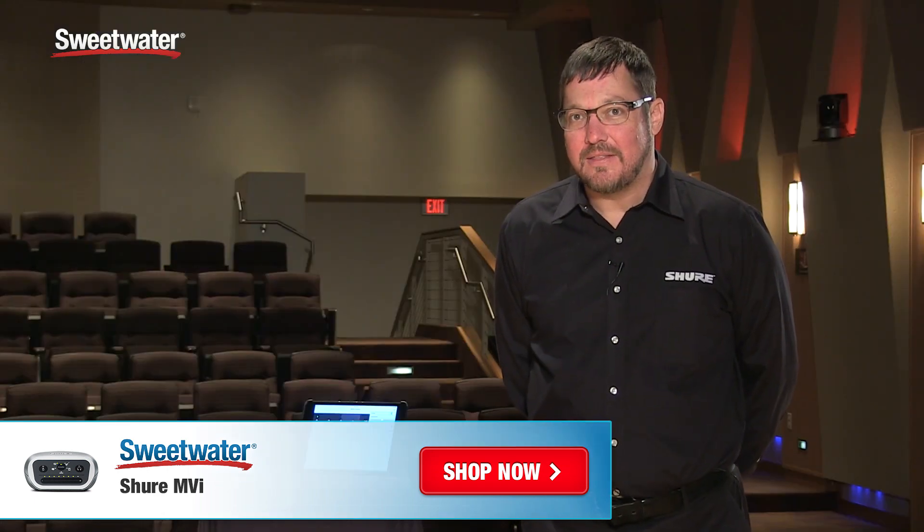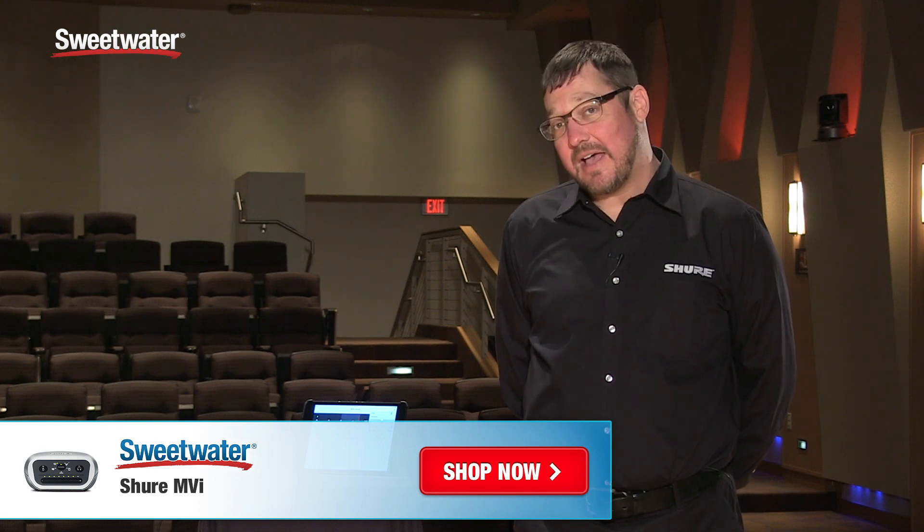All right so that was a quick look at the MVI. If you have a question about that or any other Shure product please contact your Sweetwater sales engineer.